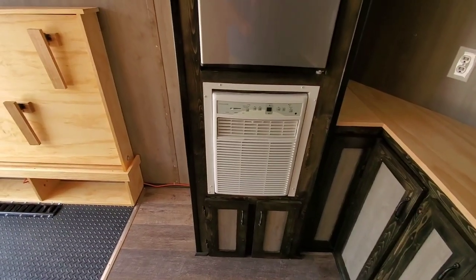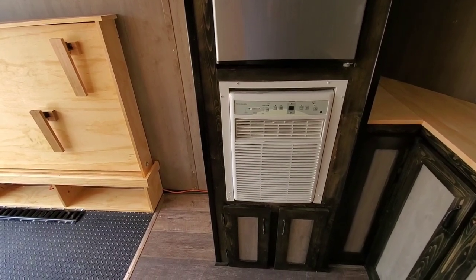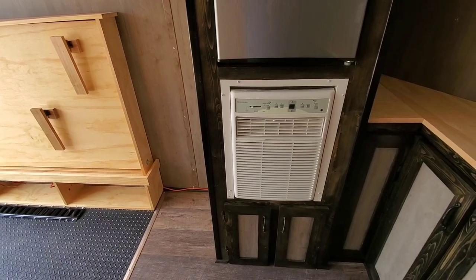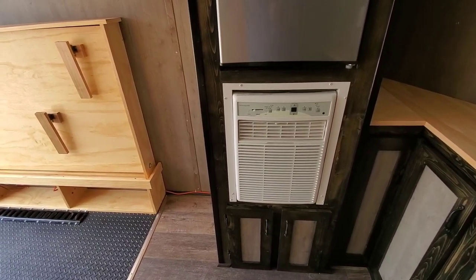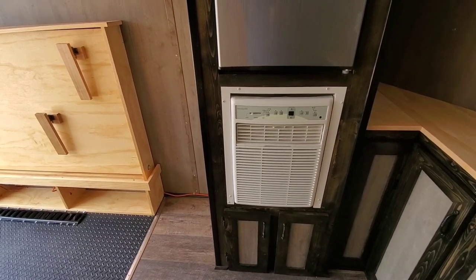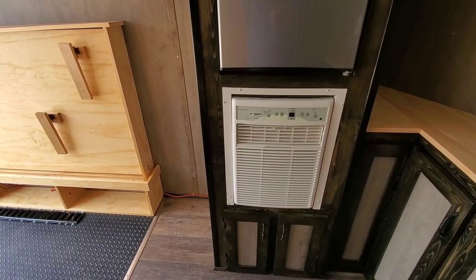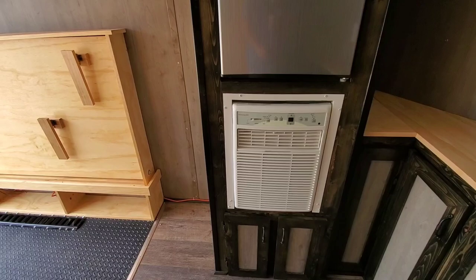The air conditioner is an 8,000 BTU unit. It will keep the trailer at a brisk 70 degrees on a 100-degree day with 90% humidity. The fresh air intake comes from underneath the trailer, the hot air exhaust goes out the sidewall of the trailer, and there is a drain tube that runs down through the floor of the trailer and allows the condensation to drip under the trailer safely away from the interior.